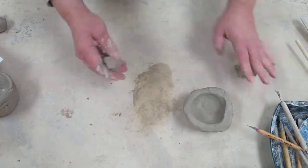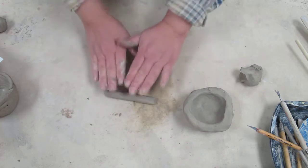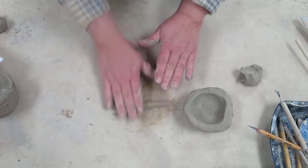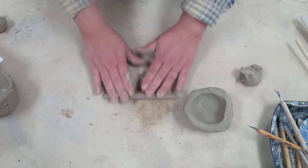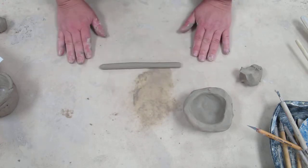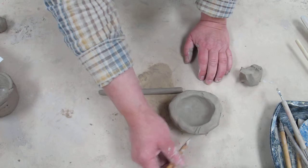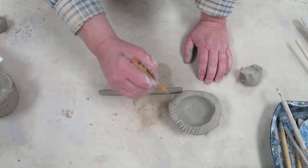Now I'm going to add some coils — coils are like little snakes. You can roll them between your hands or on the surface; rolling outward as you go will lengthen them and create a nice log or snake shape. We're going to add the coil to the pinch pot bowl, and whenever you add clay to clay, you have to score it — it is important.